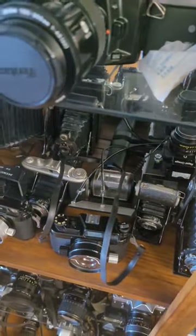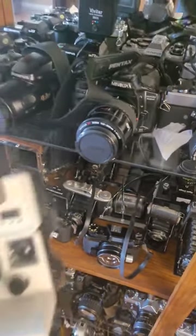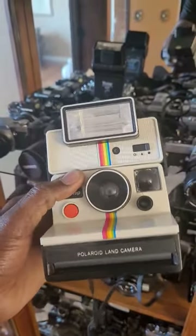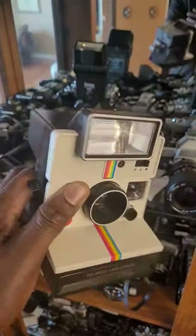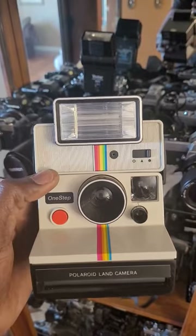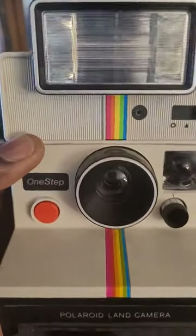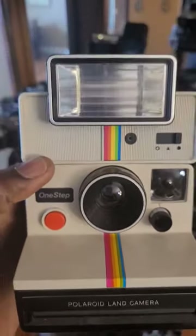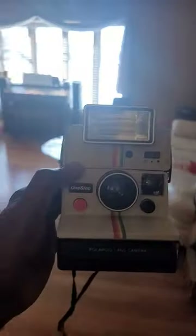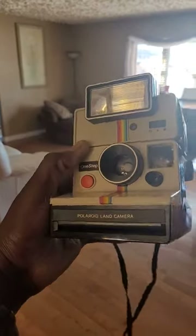One of the cameras that I find to be quite pretty and cool is this one right here. This is the Polaroid Land Camera — just look at it, so beautiful. I do love the color scheme of this camera. I love the rainbow stripe; that's the logo of Polaroid. Just a really good looking camera.